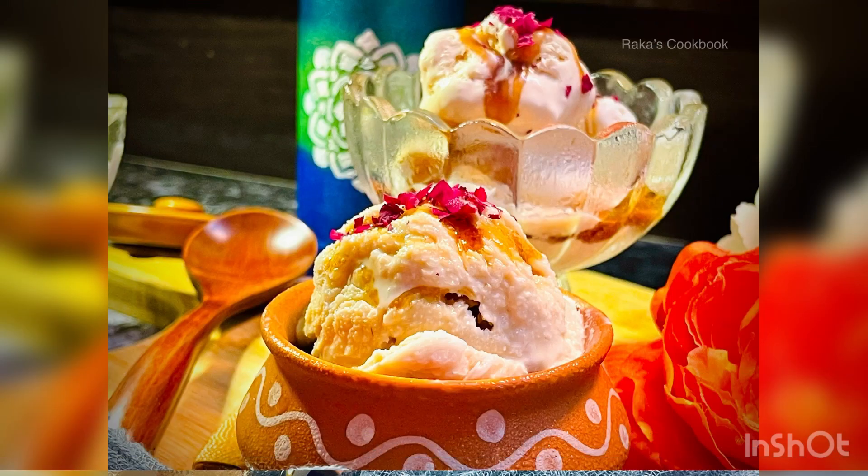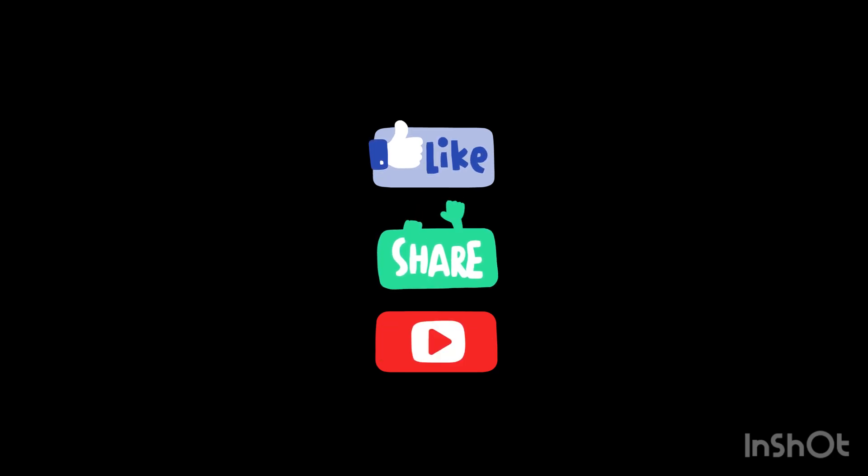Our Nolen Gurer ice cream is fully ready to serve. If you like my recipe, please like the video, share it with your friends and family, and subscribe to my channel. Thank you.